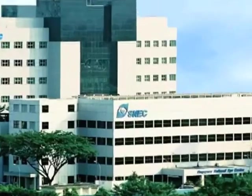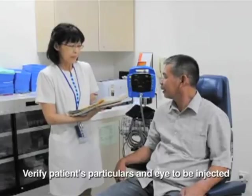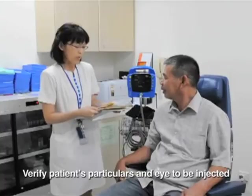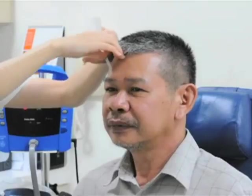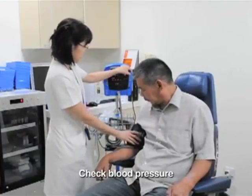At our center, intravitreal injections are performed in the treatment room. The patient's particulars are first verified, and the eye to be injected is clearly marked. Next, the assisting nurse takes the patient's blood pressure.